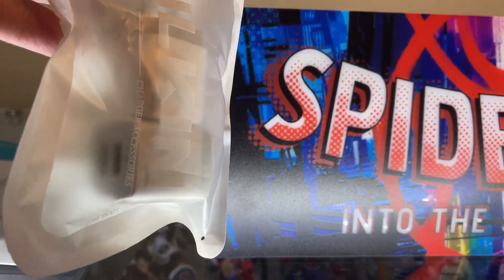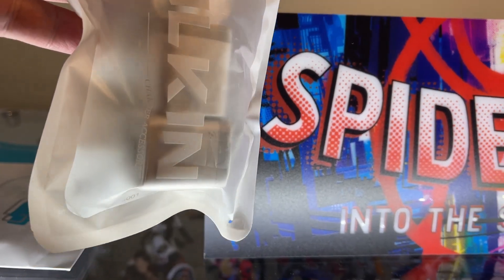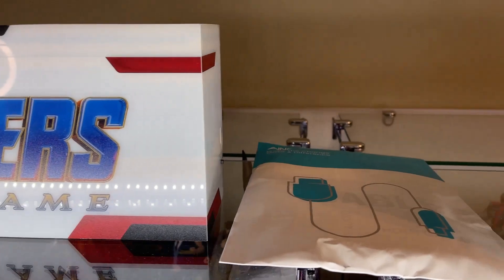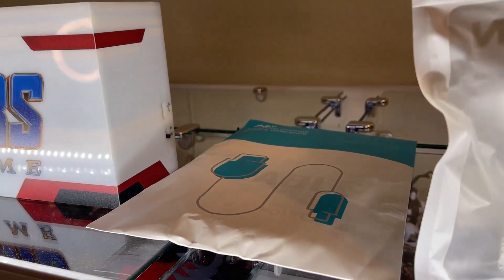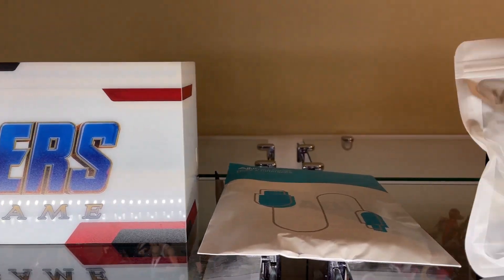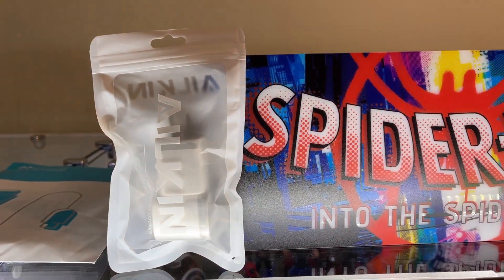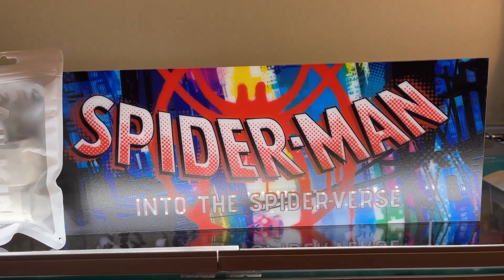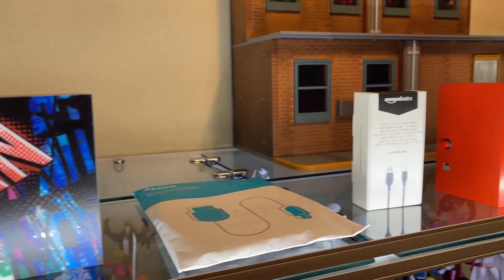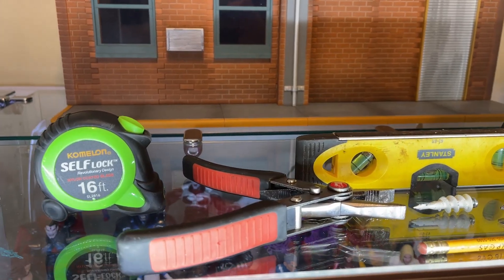We got a couple plugs for our USBs, and we got our Avengers Endgame — same thing, USB to USB. I'll leave the Amazon items in the description if you want to go a little bit longer to connect your lights.